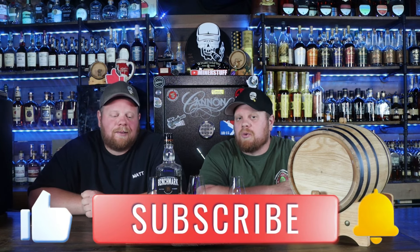Alright, welcome back everybody. Thanks for stopping by and checking us out. If you haven't yet, subscribe to the channel, like this video, and let us know how you feel about it down in the comments as well.